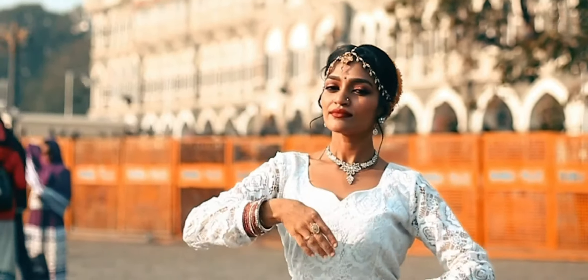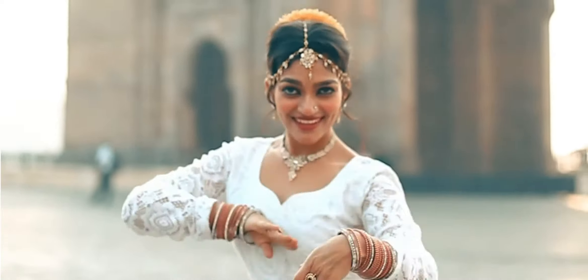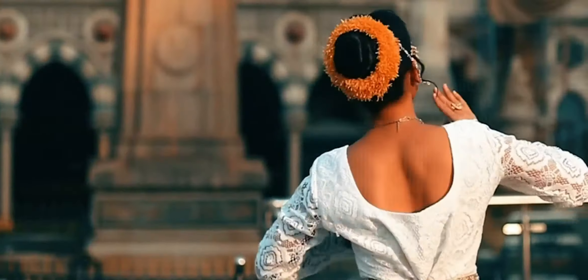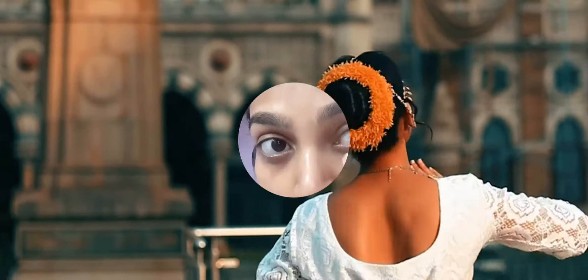Hi guys, welcome back to my channel. On this 26th January I did this look, which you all really liked on Instagram, so here I am sharing that makeup look with you all.